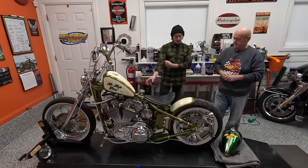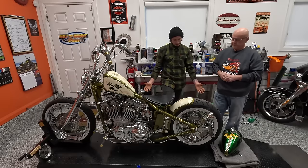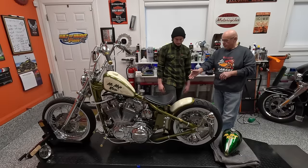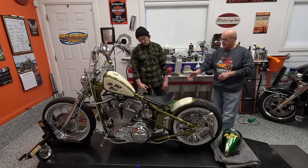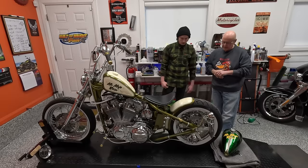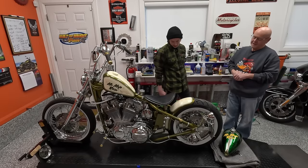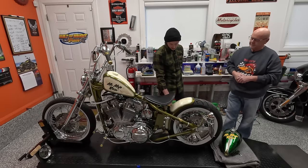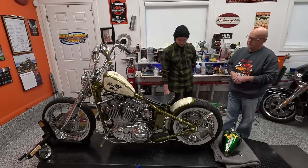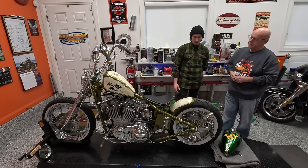Moving our way to the back. Chain and sprocket kit - same thing, nothing changed there. I did do a chrome rear master cylinder - another Lowbrow piece. That just needed to happen. The old one was black and ugly. And another thing we didn't touch on at the front that is a theme too - the bullet signals. I love those. They're chrome, they're small, they work just fine. They keep it classy, they don't bring your eye to anything.